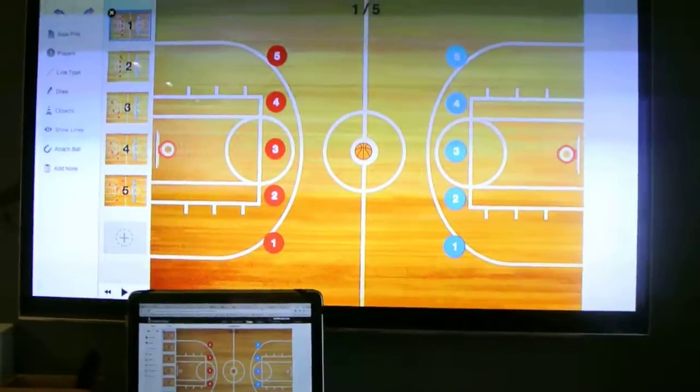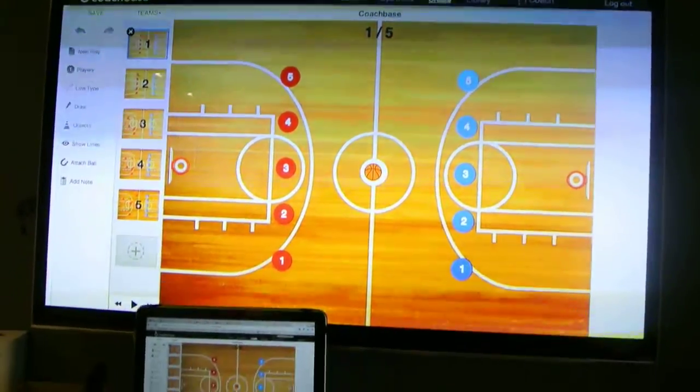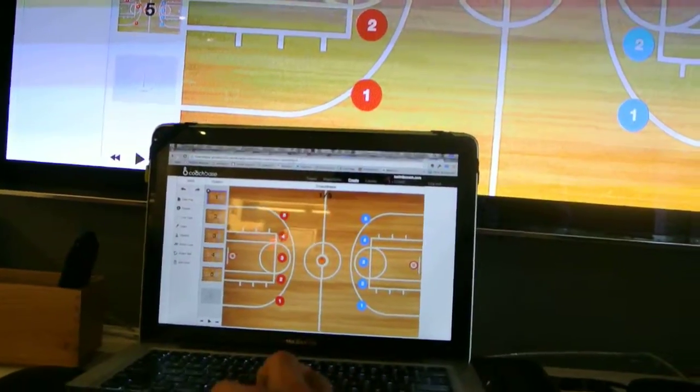Hi, we're going to quickly demonstrate how to work the Chromecast. This is an external TV that's Chromecasting what's on the website.